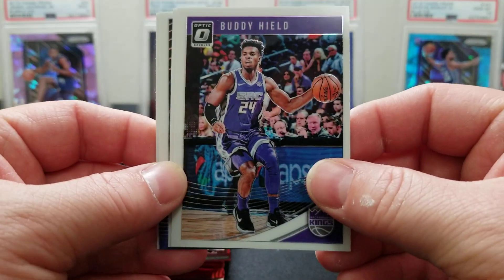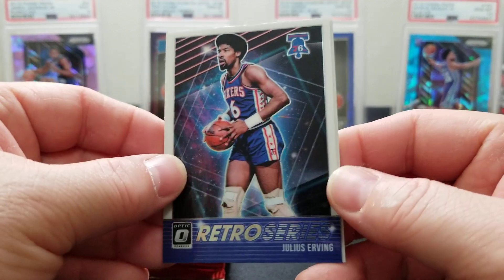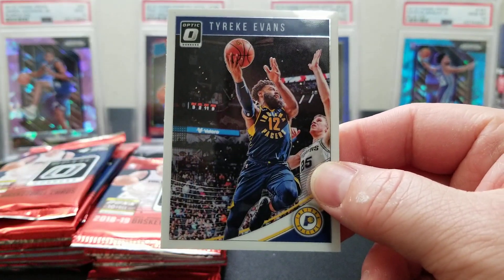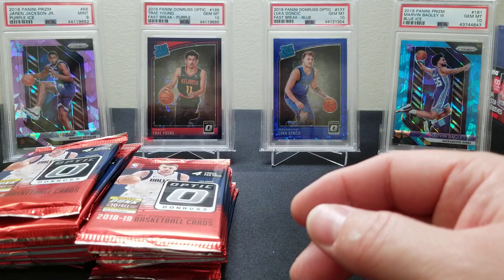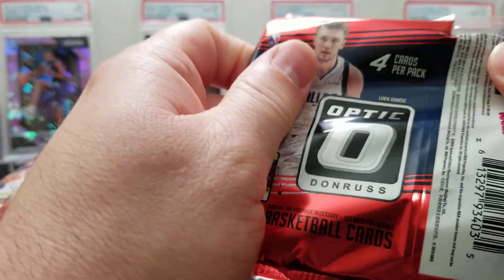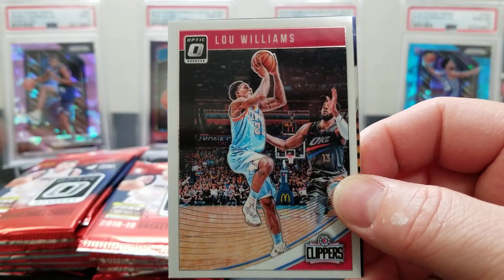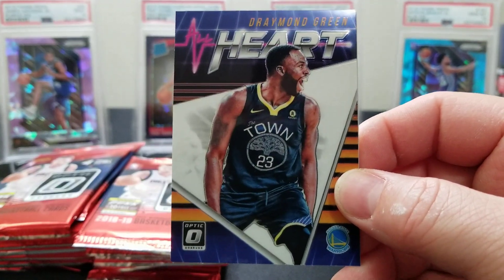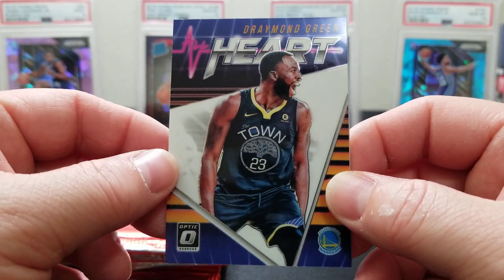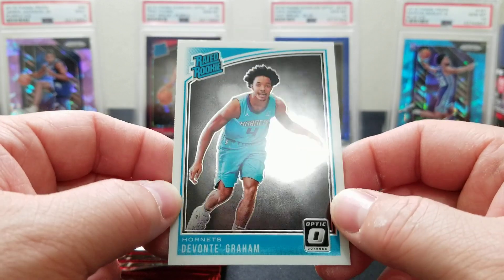We got a Buddy Hield, a Malik Monk, a Julius Irving Retro Series insert, and a Tyreke Evans — they hit us with the insert but no rookies in that pack. Next pack: Kyrie, Lou Williams, a Draymond Green, and there's our first rookie — a Devonte' Graham base card.